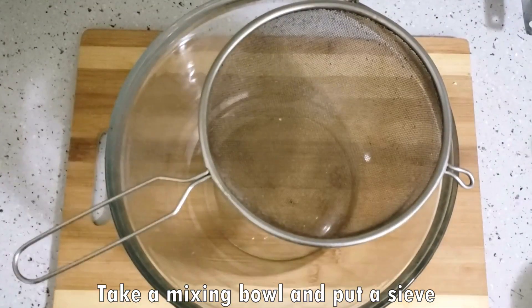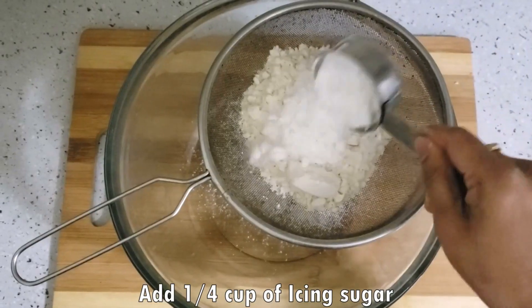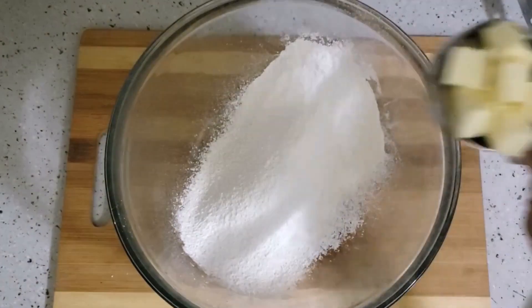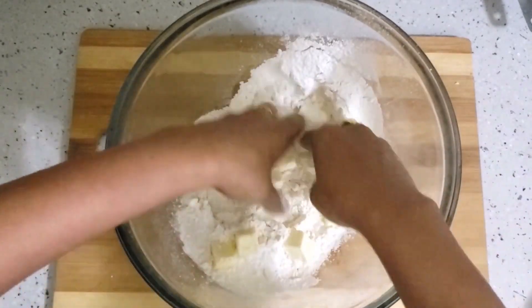To make tarts, we will put a sieve in a mixing bowl. We will add 1 cup of flour, one-fourth cup of icing sugar, and 1 teaspoon of salt. Mix it all together with a lot of effort.